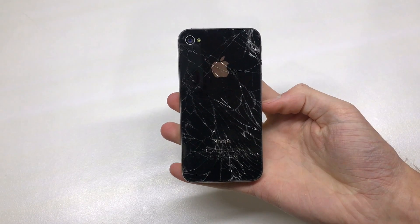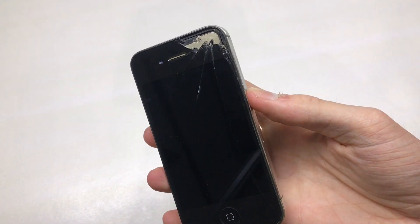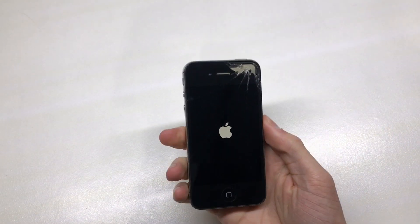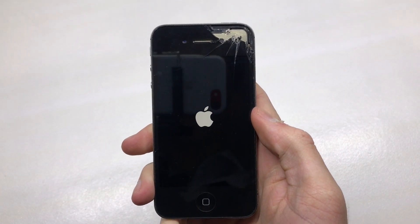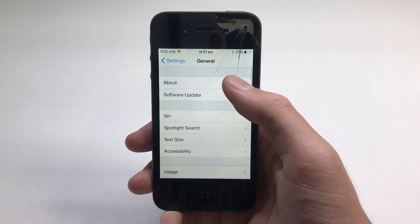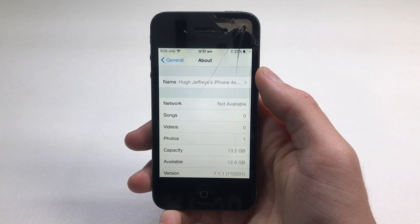Taking it out of the box it was shipped in, it's got a smashed back quite badly actually, and the front isn't too bad but it does have a fair bit of missing glass up at the top. You can see it powers on — it is running iOS 7.1.1 and it is a 16 gigabyte iPhone 4S.